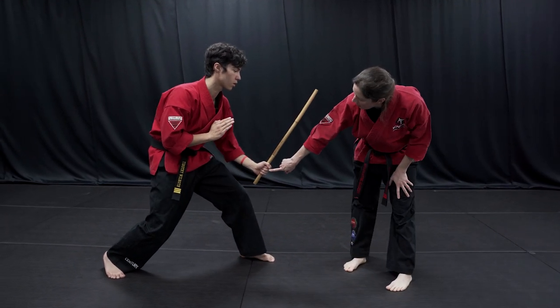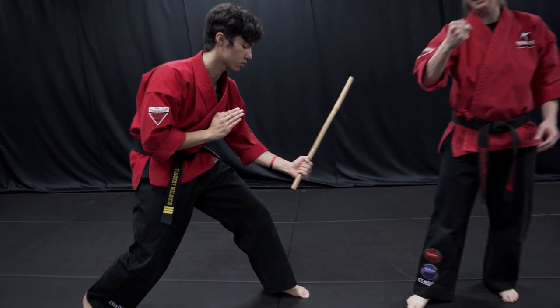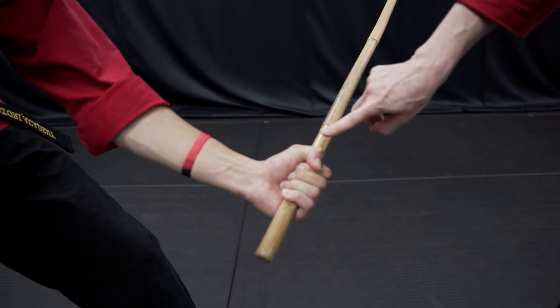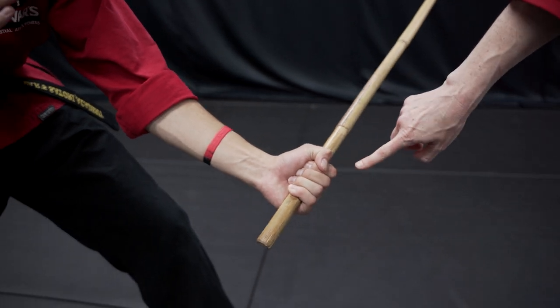And if you notice his grip on the weapon, it's like he's holding it with a punching hand. He has all of his fingers wrapped around the weapon, and his thumb wraps across his index finger.